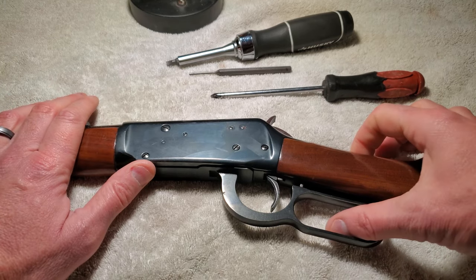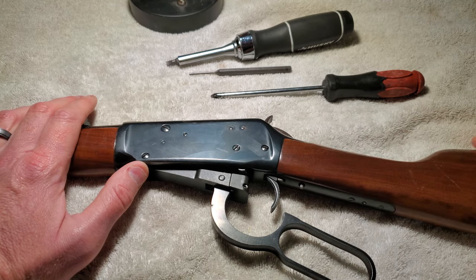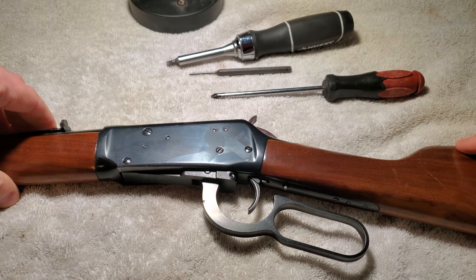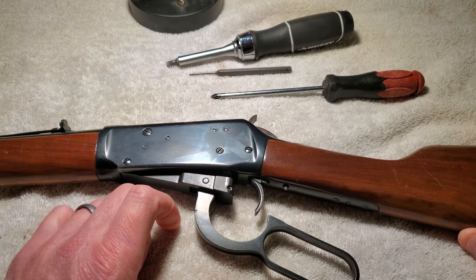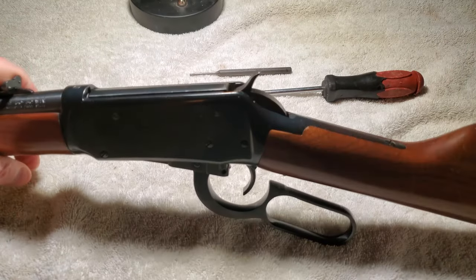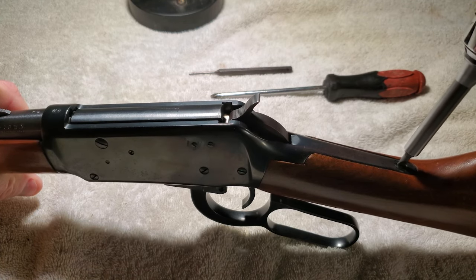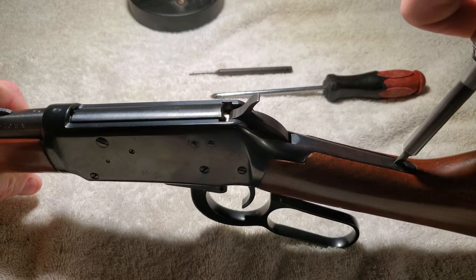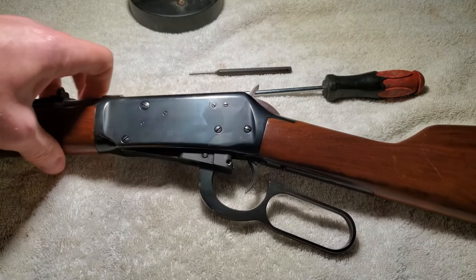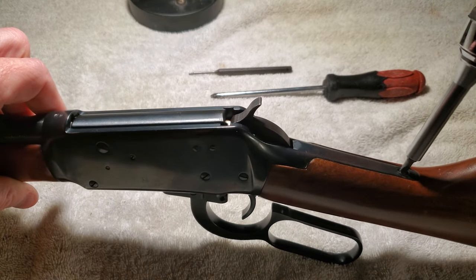I'm going to start from the outside. It looks like the butt stock is held on by a single screw that comes all the way through, so I'll pull that off, take a look inside, get rid of the lever, and just kind of work our way around. One thing I'll say is I like to use ratcheting screwdrivers anytime I don't want to mess stuff up — ratcheting meaning I don't have to take my hand off the screwdriver to re-grip.